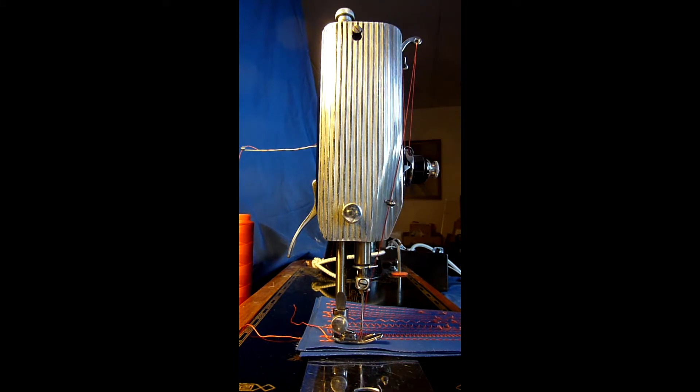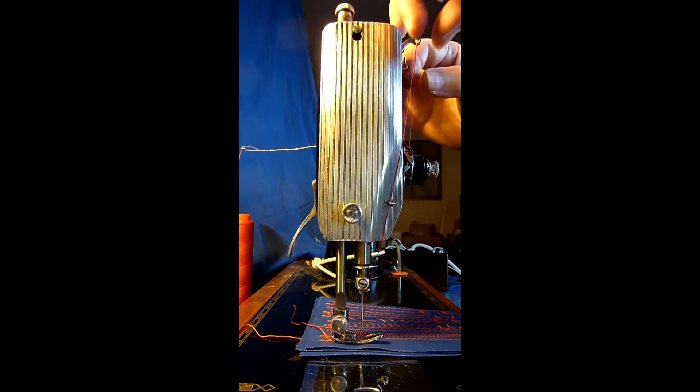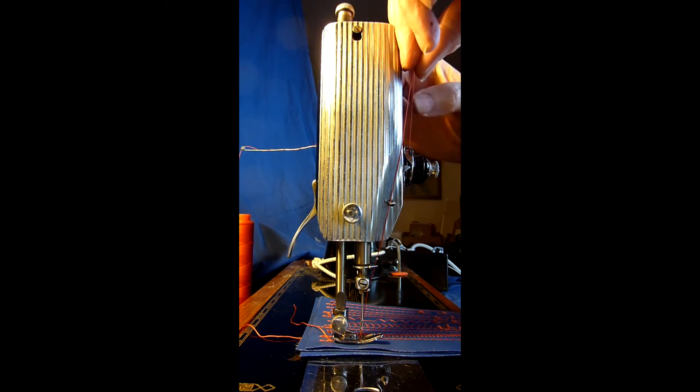Therefore some extra thread tension to the stitch can be applied this way too. At this point I loosen the presser foot a little, and then I will try to pull the thread in even more, and you shall see what will happen.